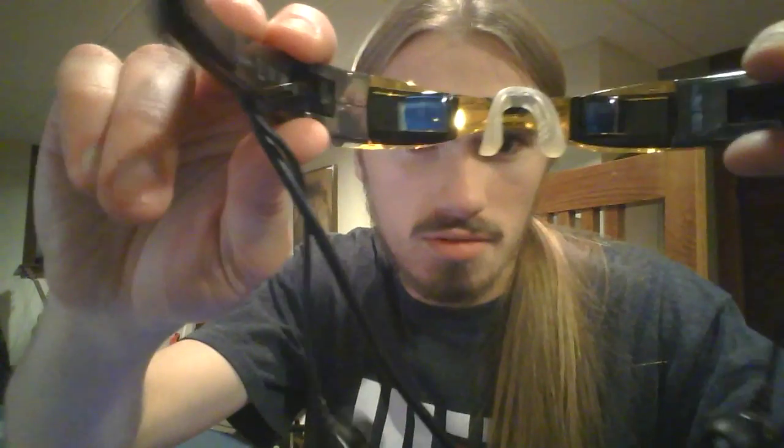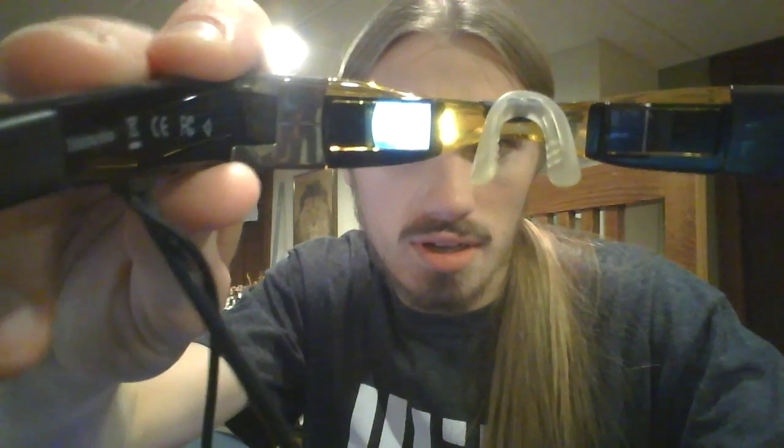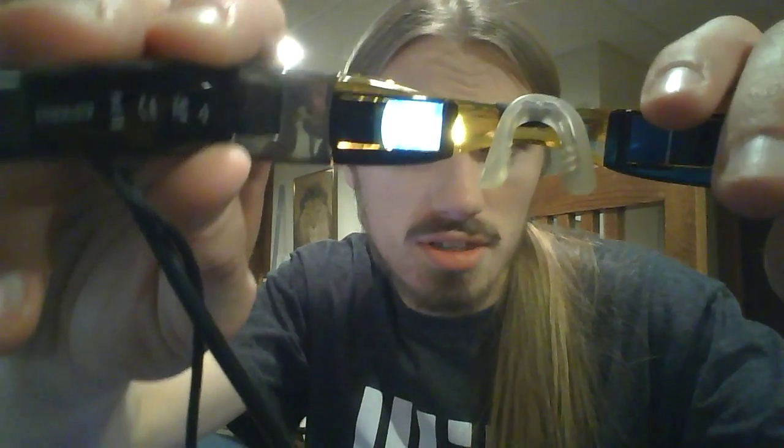Let me try and pull up a sample video here. I'm not sure how well that's going to show up on a webcam. Yeah, it's way too bright to actually register on camera. Well, it works at least — you can see that much.